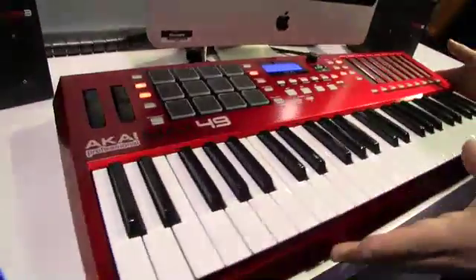Mike Hosker here with Akai Professional and Sonic State Winter NAMM 2012. I'm here showing the Max 49 MIDI controller.